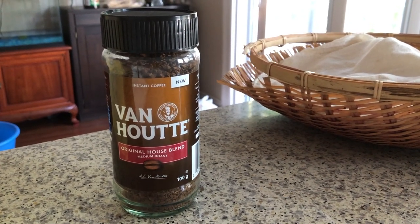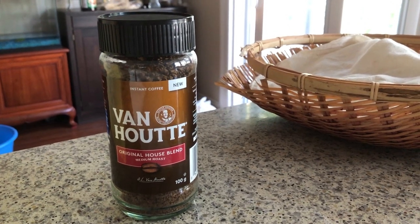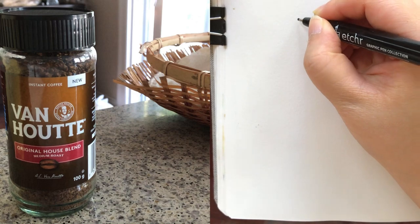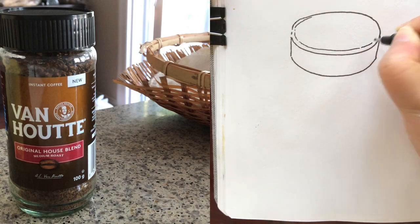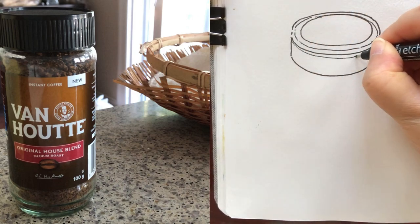So the first thing for this blank page spread, I'm going to sketch this new jar of instant coffee that I really like. I draw directly with my permanent waterproof ink pen. When drawing a container, I always start drawing the lid first and then all of the details.